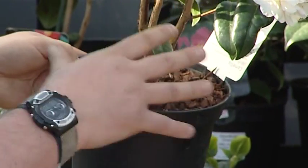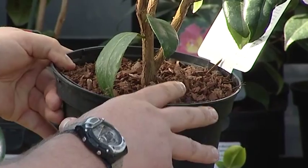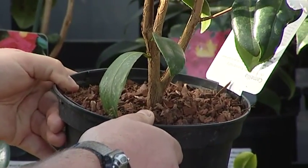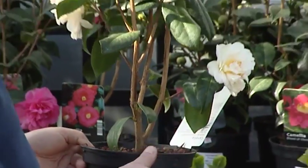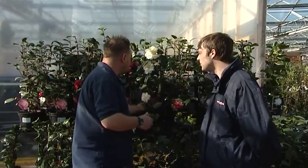It makes the top of the pots look attractive, keeps the weeds down, and also stops moss and algae forming on the tops of the pots. But it also acts as a duvet — it keeps the frost out. We're having very frosty mornings at the moment, and it just keeps the frost out and stops the roots from getting damaged.